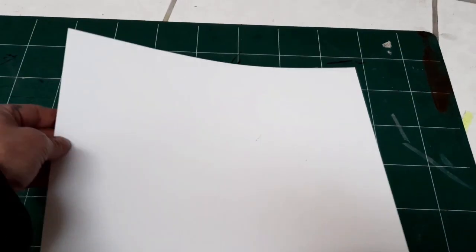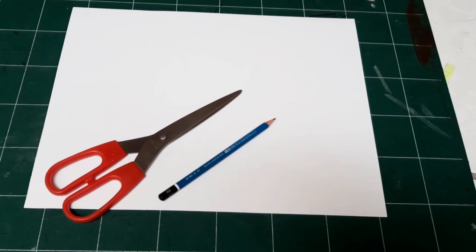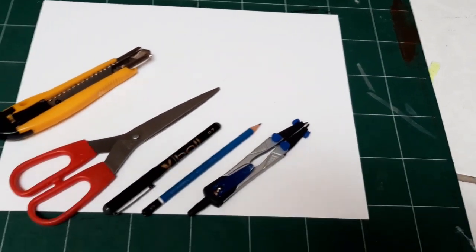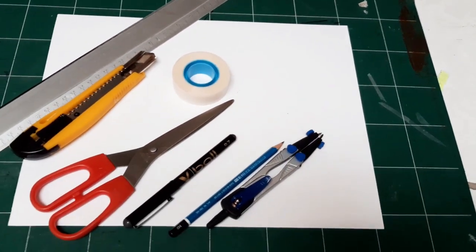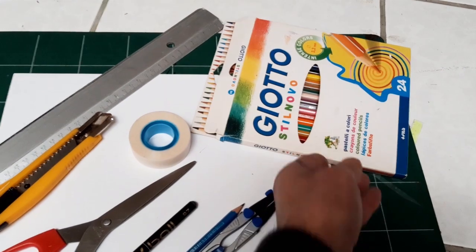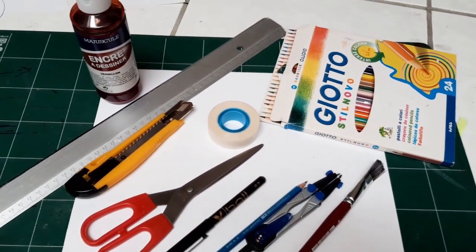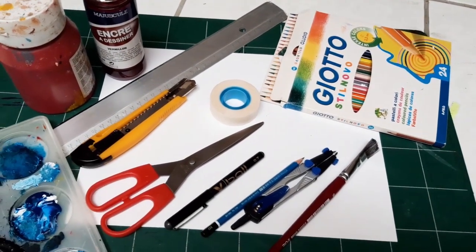Bonjour, pour finir cette consigne sur la science-fiction, on aura besoin d'un crayon à papier, de ciseaux, de cutter, de compas, de feutres, d'une règle, de scotch repositionnable. On aura aussi besoin de pinceaux, de crayons de couleur, d'encre et de peinture avec les couleurs primaires, et puis évidemment palette, chiffon, gomme.